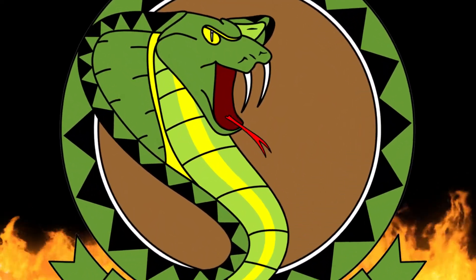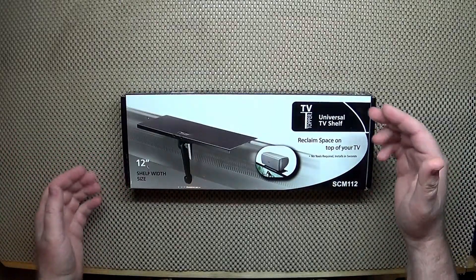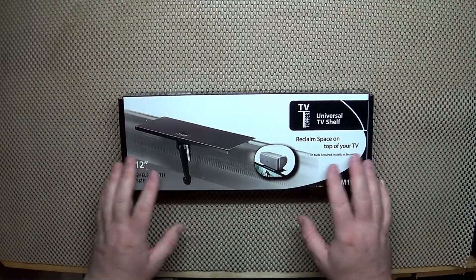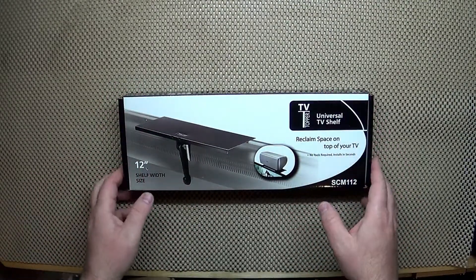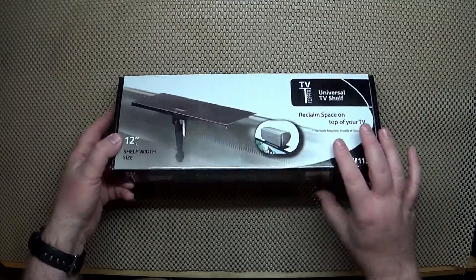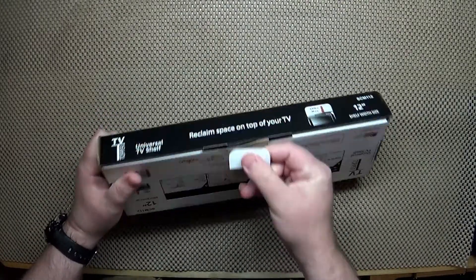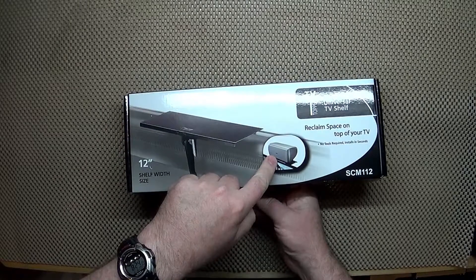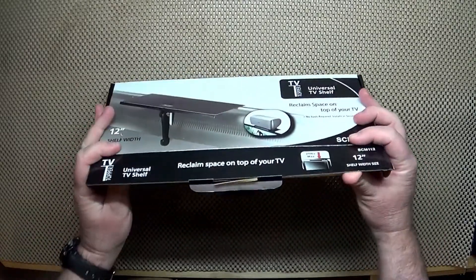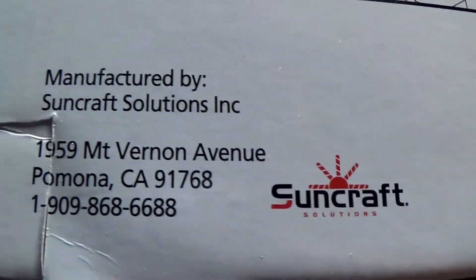Welcome to the Snake Pit. Check this out — TV Topper, universal TV shelf. This is one of those little shelves, a 12-inch shelf that goes on top of your LED TV, flat screen, or monitor. It gives you a little real estate up there so you can display things — they show it with a speaker up there, or if you've got something you want to display. In my case, I'm using this on my computer setup.